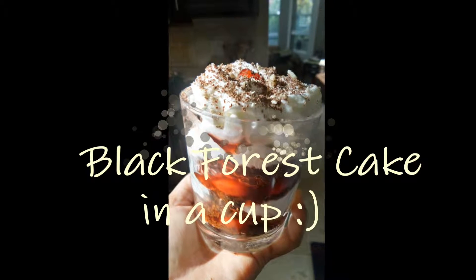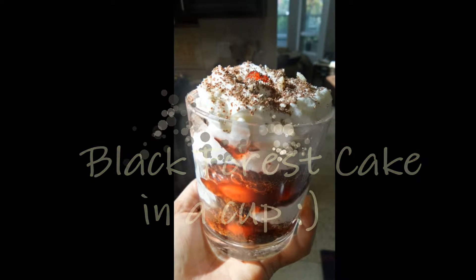Hey guys, today we are making Black Forest cake in a cup. So let's go ahead and get started.